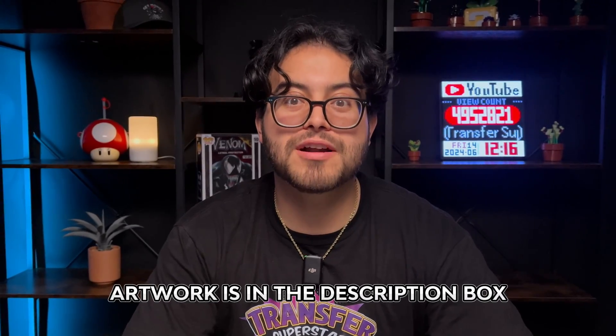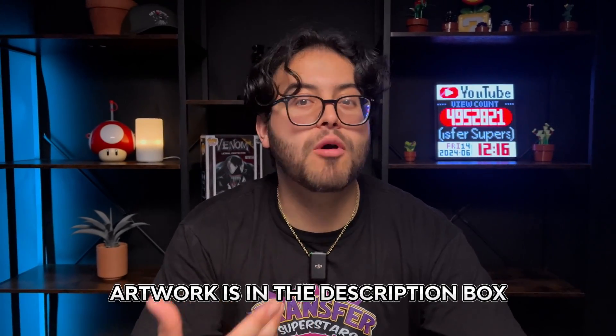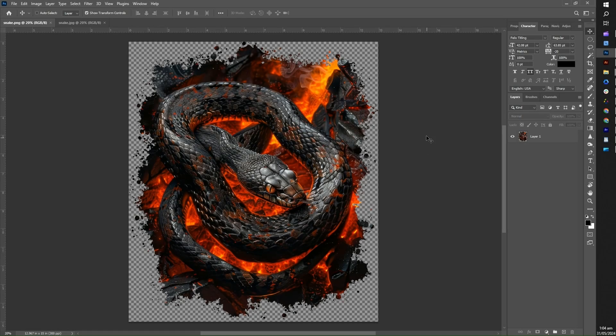We're also going to be giving away this artwork in the description below, so if you want to follow along, let's get to work and make some stunning DTF designs. For today's video, we will be creating a color range, halftone effect, and color knockout on our image.